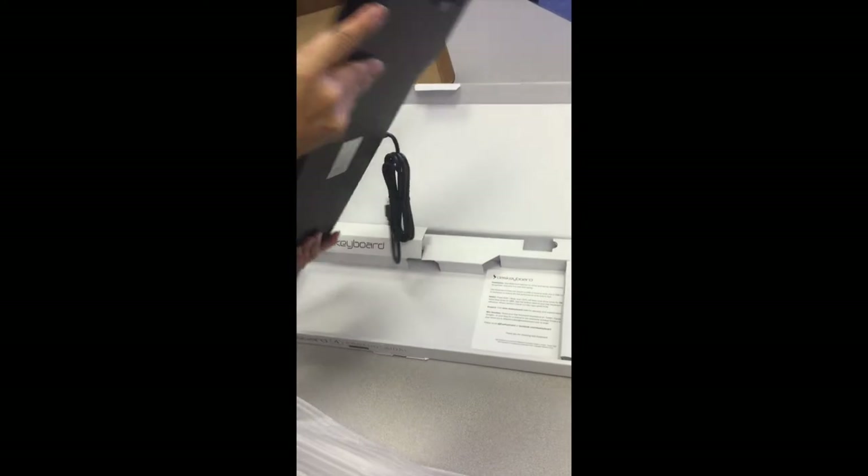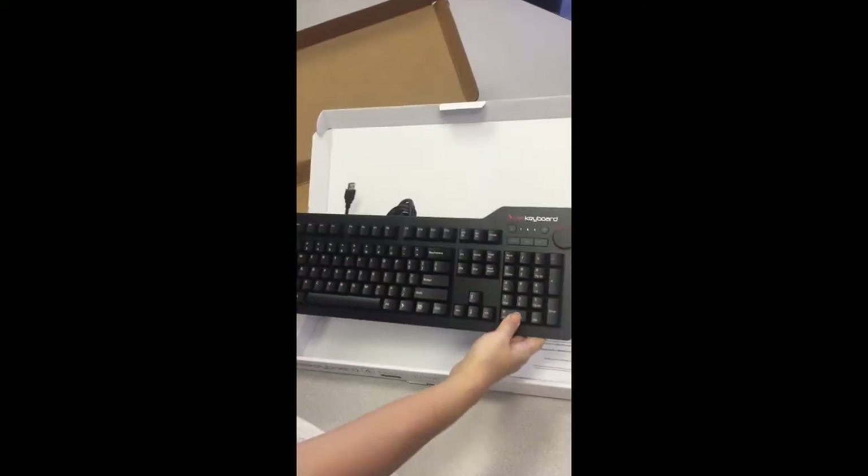I love how sleek the design is on this keyboard. It's not bulky and it doesn't take up much space.